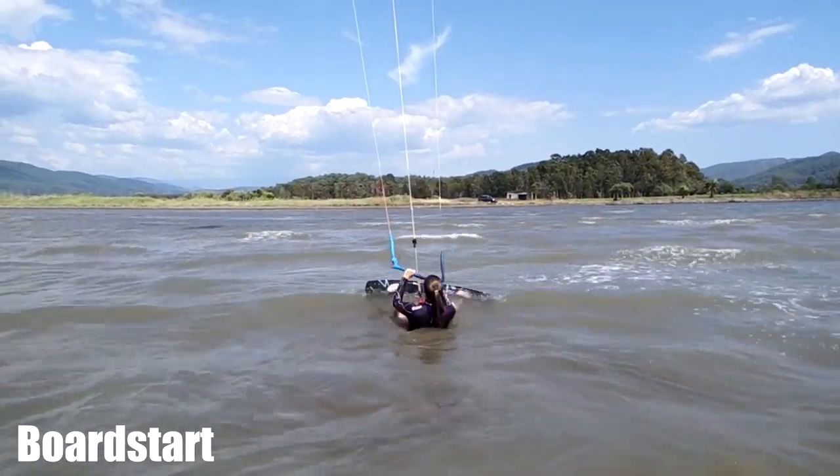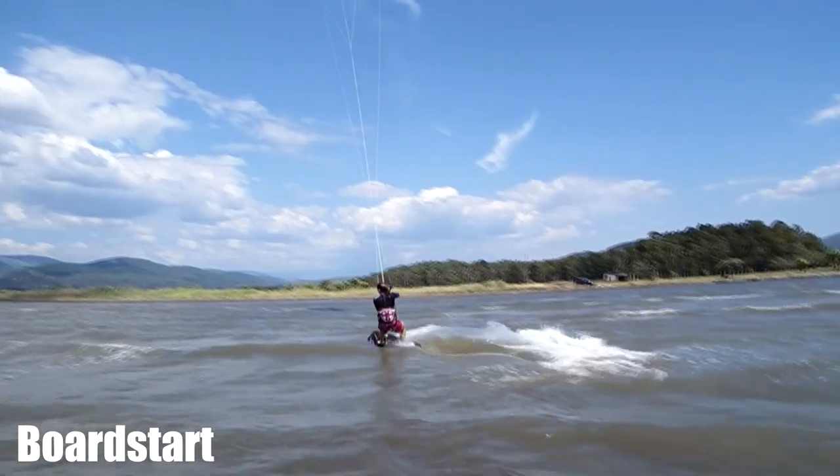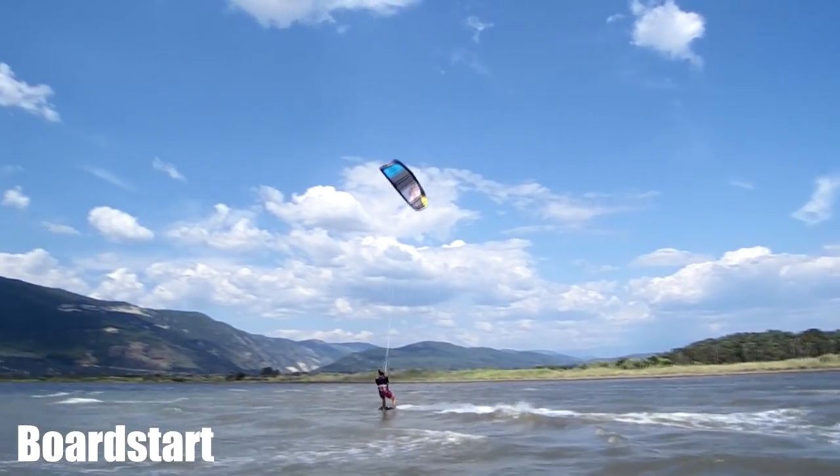If you need a bit more power on a water start, you can also loop your kite to get out of the water and ride away with style.